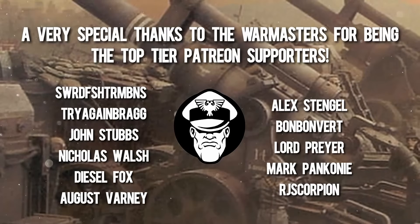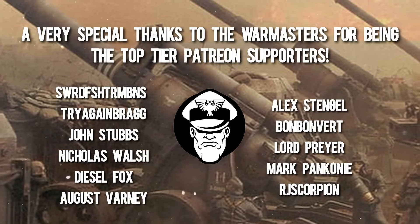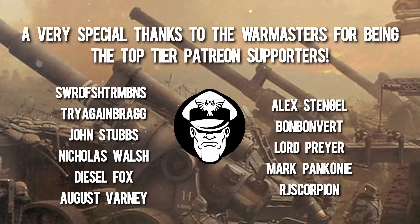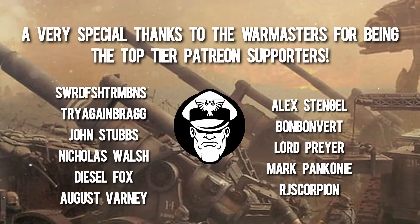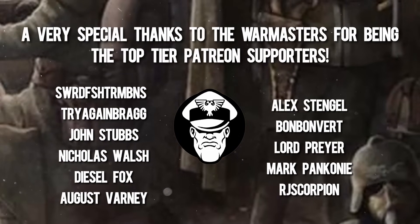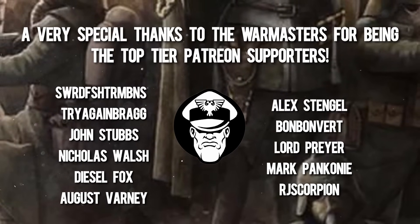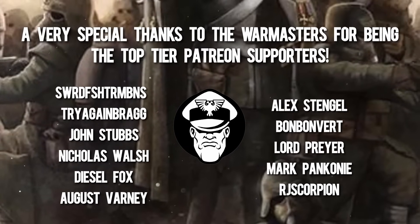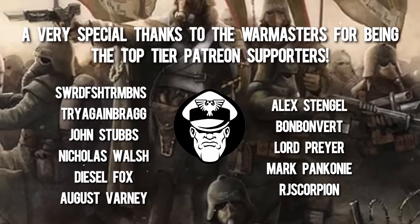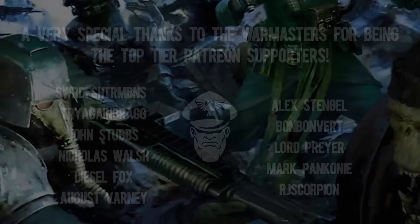Last but certainly not least, I want to say a personal thank you to all of my top tier Patreons — the Warmasters, the people who have truly gone above and beyond the call of duty. A heartfelt thank you to Alex Dengal, BombBombvert, Lord Pryor, Mark Panconi, RJ Scorpion, Swordfish Trombone, Try Again Bragg, John Stubbs, Nick Walsh, Diesel Fox, and August Barney. Seriously guys, thank you from the bottom of my heart. Your support is incredible and makes a huge difference. That's all for now — hope you've all enjoyed today's video, and as always, see you guys next time.